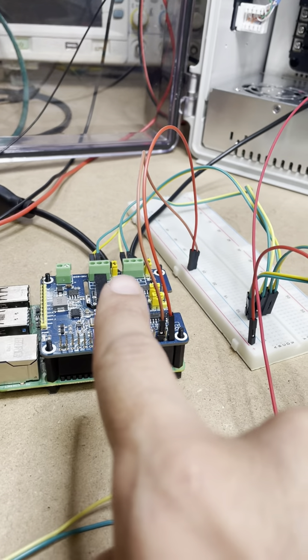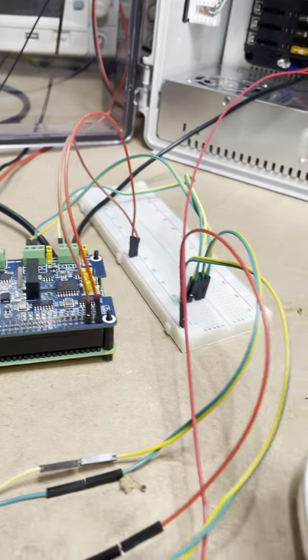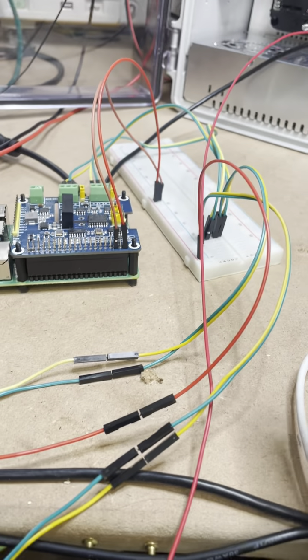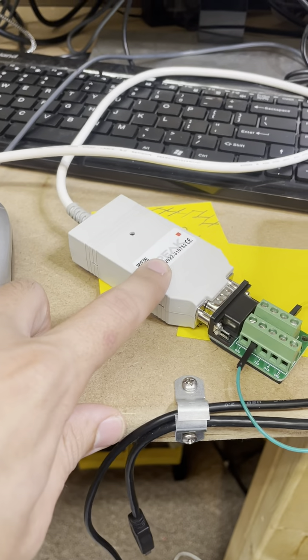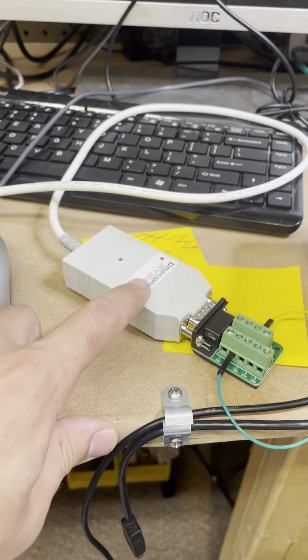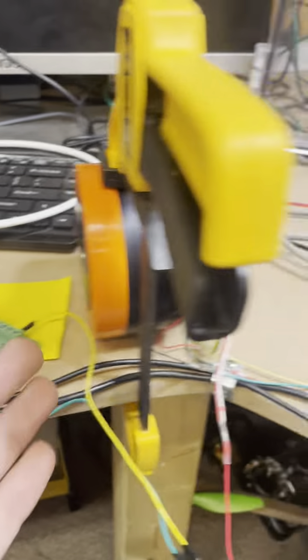I have it terminated with a termination resistor at each end — that's why those two jumpers are there. I also have another CAN high and low coming off of that and going to the PEAK USB adapter here, so that I can control it with the actual software — another way to control it.